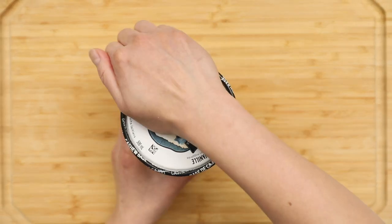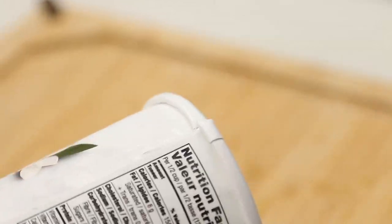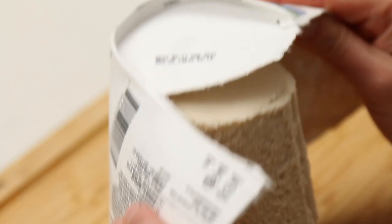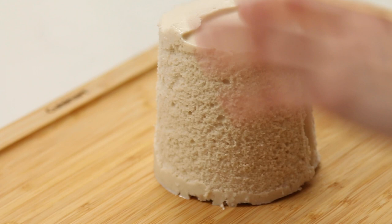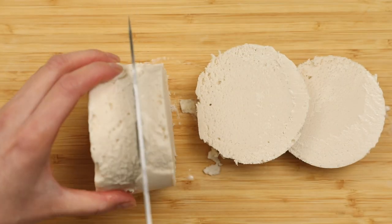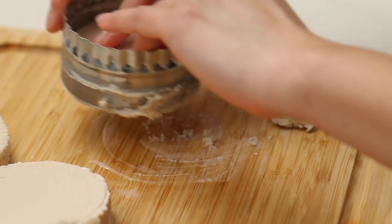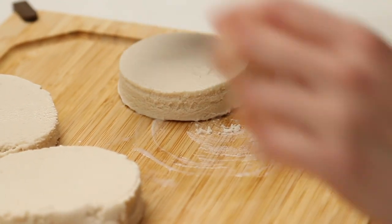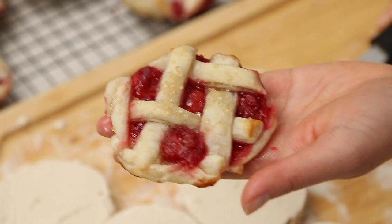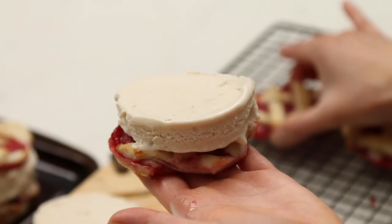To make the ice cream sandwich filling, remove the top of the ice cream pint. Use sharp kitchen scissors to cut the side of the container and remove the container gently to keep the ice cream intact. Turn the ice cream on its side and use a large knife to slice the round of ice cream into half-inch thick discs. For that Hot for Food perfection, use a three-inch round cookie cutter to punch out uniform ice cream rounds that will fit nicely on top of the pie cookies.